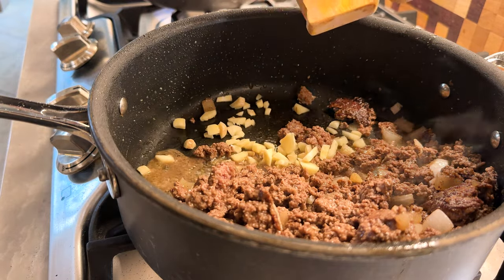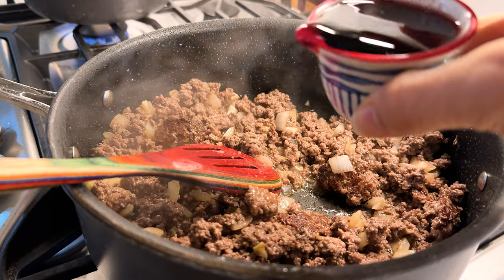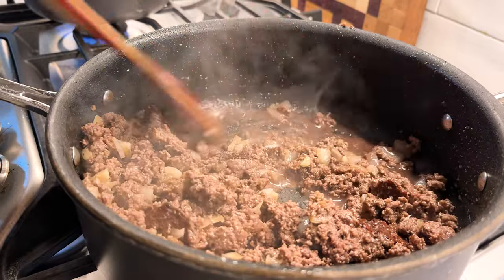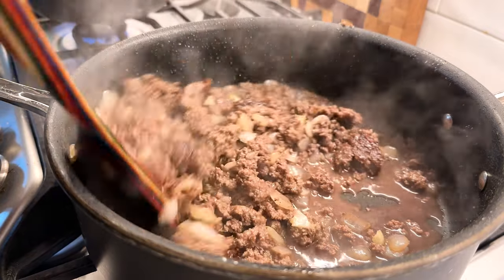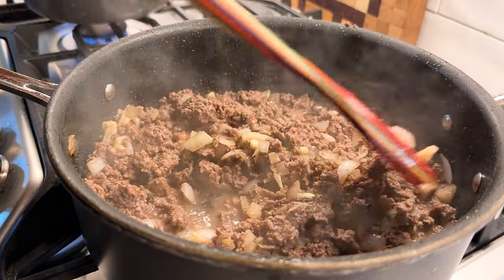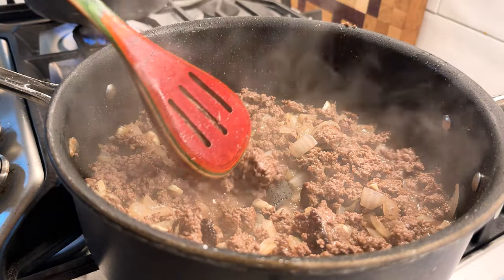Now we add the garlic for about a minute until it smells good. It smells so good! Now we're going to take a quarter cup of wine. It says a dry wine — I have a Tempranillo because that's all I had. Who knows if it's dry, but I used it last time and it was so good. Now we're going to scrape the bottom for the brown bits. It smells so good — I'm going to start making my spaghetti like this with a little bit of wine.